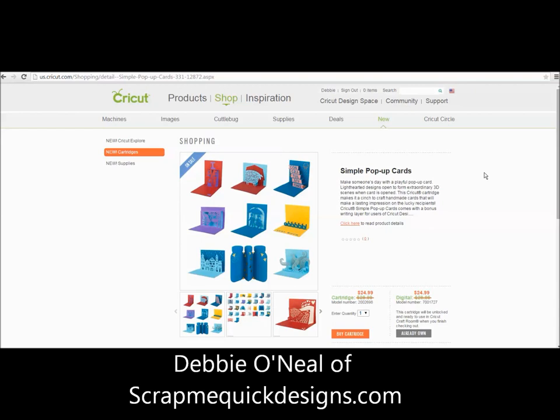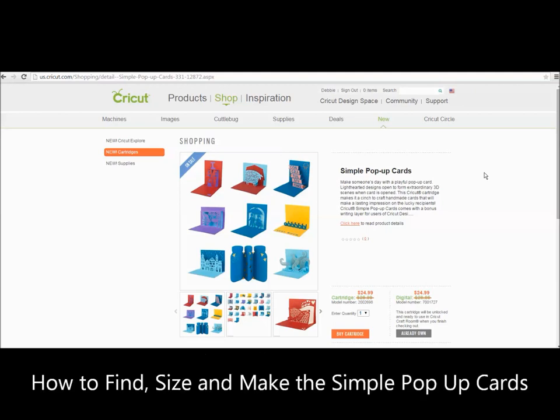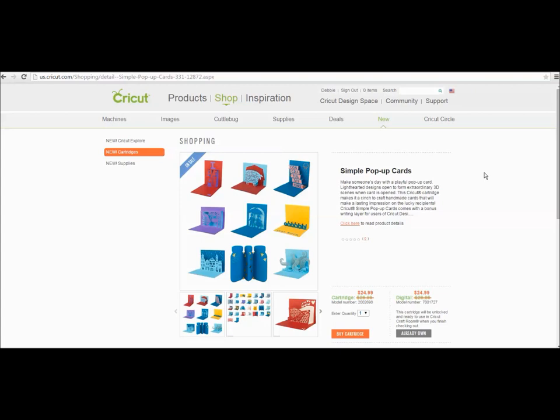Hey everybody, it's Debbie O'Neill of Scrap Me Quick Designs and the Let's Learn Cricut Explore Facebook group. I'm going to talk to you about the new Cricut cartridge that came out on May the 19th. It's called Simple Pop-Up Cards, and there are a lot of questions about this. It has some really cute images — we're going to look at all this in just a moment.